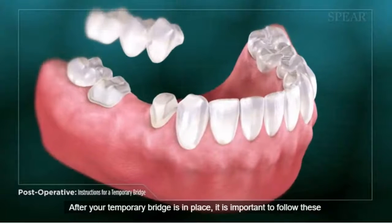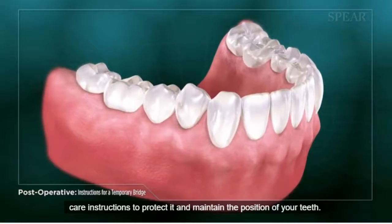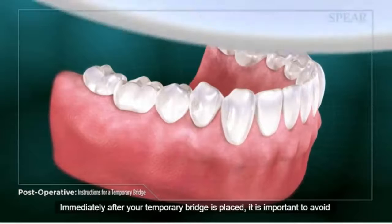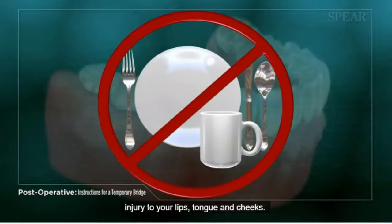After your temporary bridge is in place, it is important to follow these care instructions to protect it and maintain the position of your teeth. Immediately after your temporary bridge is placed, it is important to avoid eating or drinking until the anesthesia has worn off to prevent possible injury to your lips, tongue, and cheeks.